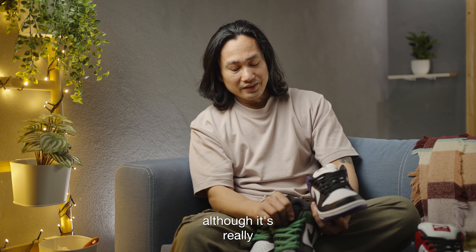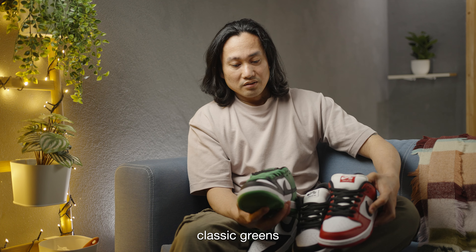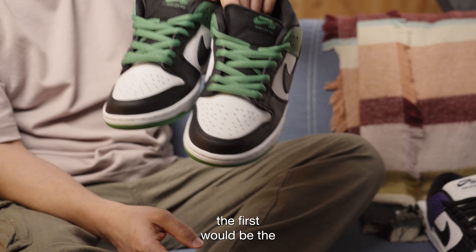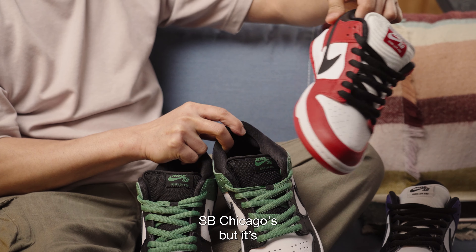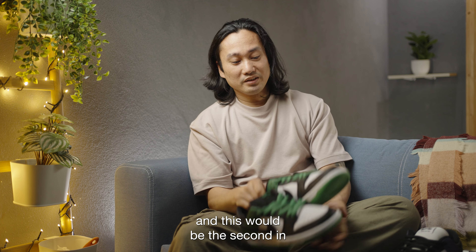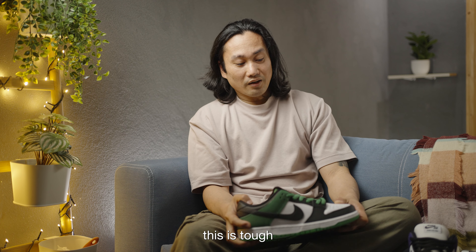I'm not saying there's a massive difference between the Court Purple and the Classic Green, but in between all three — Court Purple, SB Chicago, and Classic Green — the SB Chicago is last in terms of build quality. First would be the Classic Greens, and the Court Purple is close second. The SB Chicago colorway is pretty iconic though, so for colorway I'd rank Chicago second, Court Purple third. For quality, Classic Green is number one.